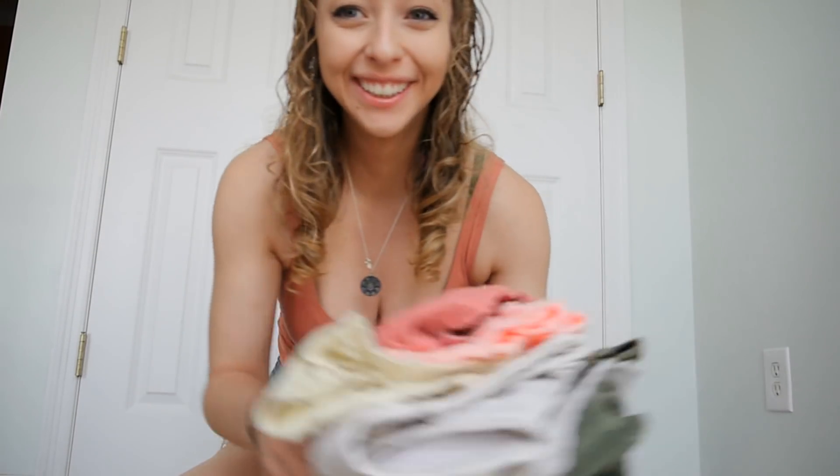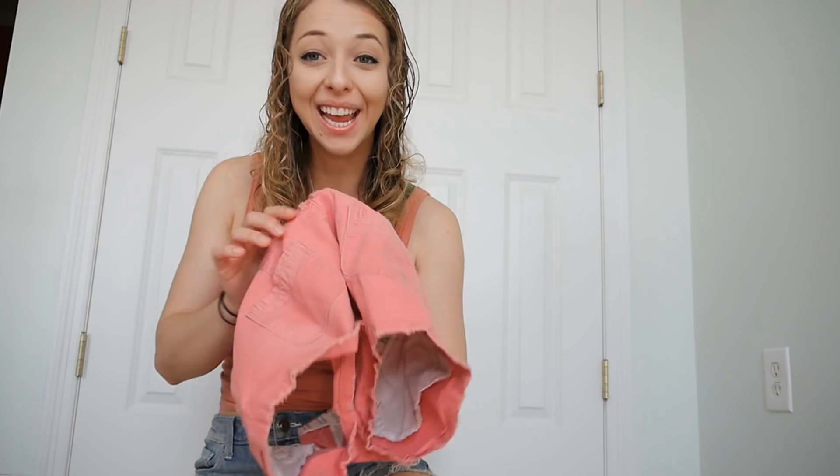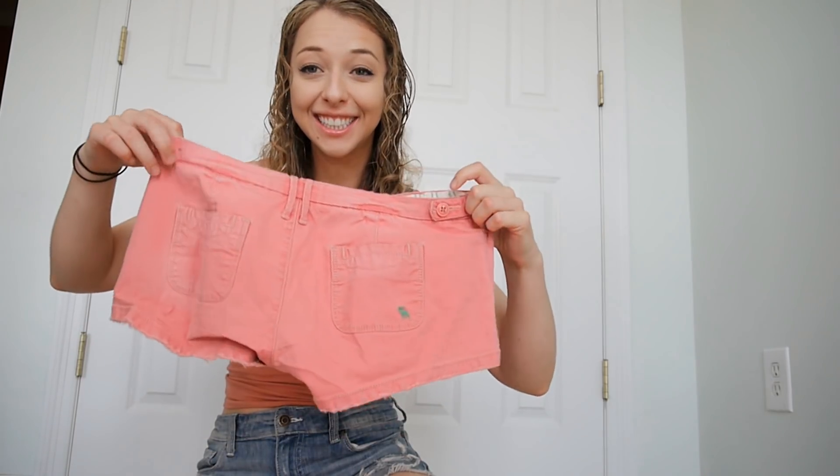Hey guys, I was trying on shorts today because it's going to be 90 degrees and I don't fit into any of my shorts. This is the only pair that I fit into. I was trying on all of my old shorts and I'm like, I can't believe I used to fit into these. This doesn't even go up my thighs.